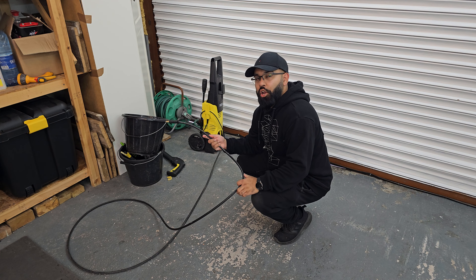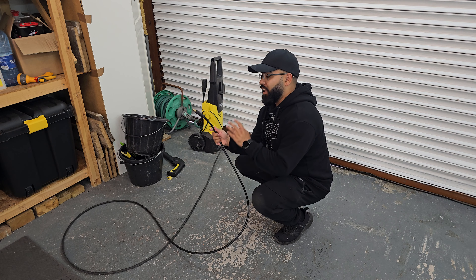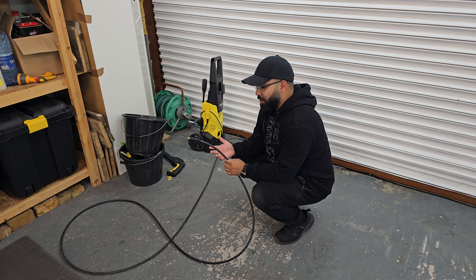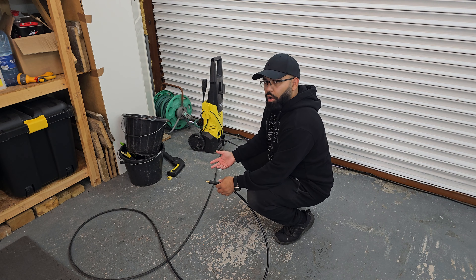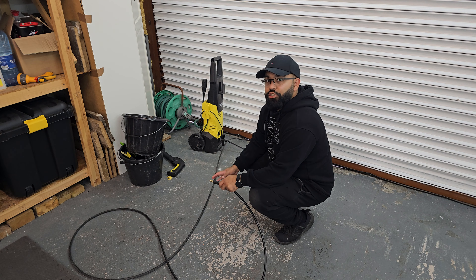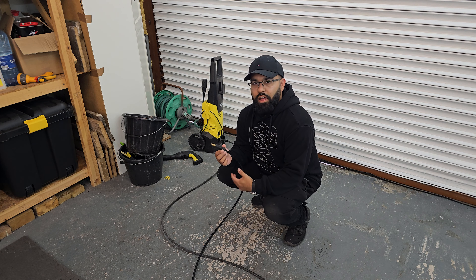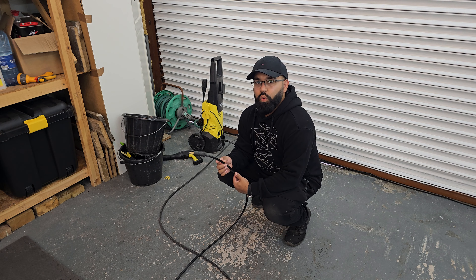This is probably the most annoying thing about every Karcher jet wash. Every time you're using it, the hose ends up always getting tangled up and caught up in itself. The other annoying thing is it's also really frustrating to put back away nicely. On top of that, it's not that long — it's only about six meters.